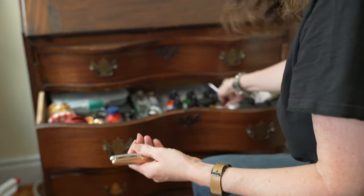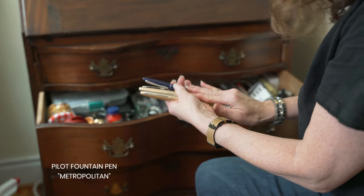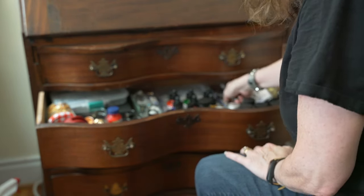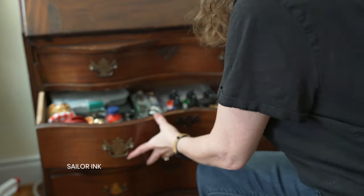Some of my favorite fountain pens are from Pilot - the brand Pilot. These Pilot Metropolitans are made in Japan, as well as my very favorite fountain pen which is over there. These all come from Japan. Sailor ink comes from Japan - I don't have one in this drawer, but that's also a very good ink.